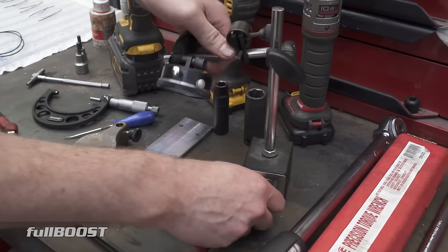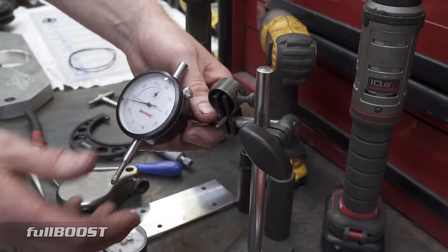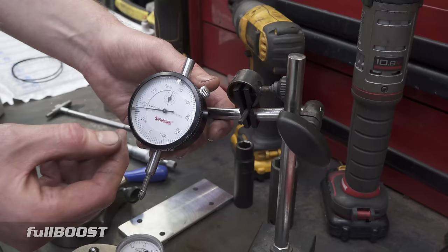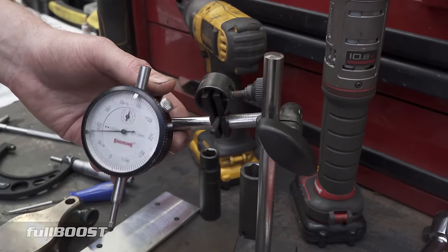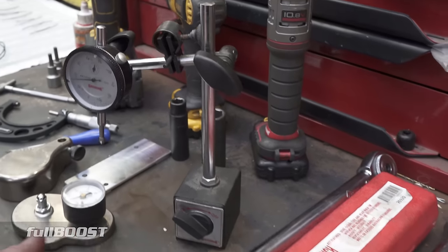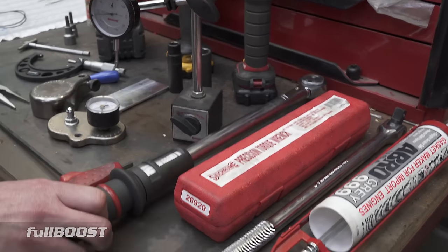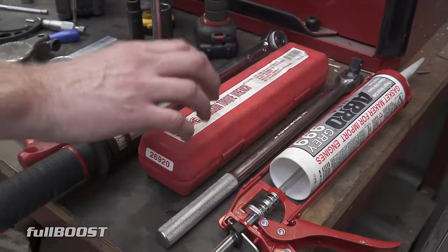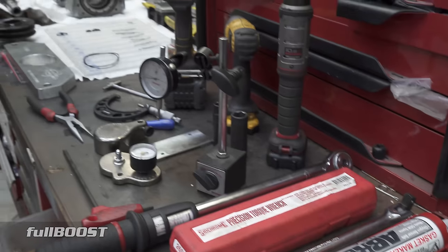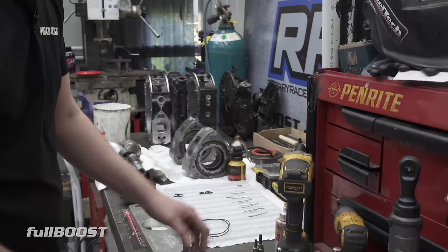We've got a dial indicator to check the end float of the engine. The eccentric shaft has some form of float, and this dial indicator measures that in 0.01 millimetre increments. We've got tolerances from Mazda that we need to keep in spec. And then of course we've got standard tools such as two different torque wrenches — one for larger torque settings of 40-plus Newton metres, and one for the smaller M6 bolts — plus gaskets, oil, and other hand tools.